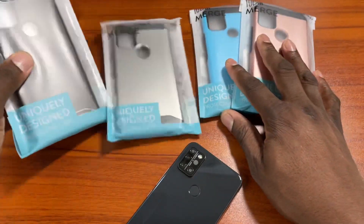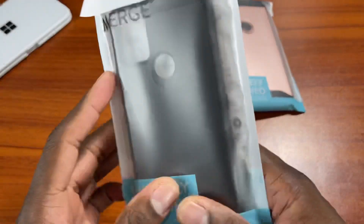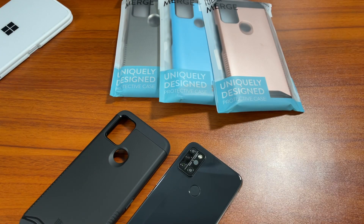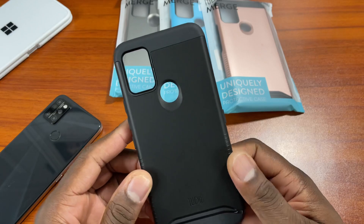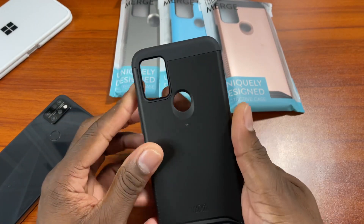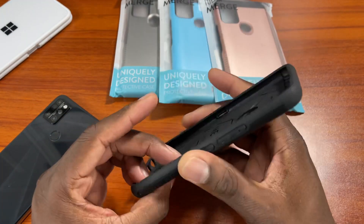Here's all the colors offered by Tudia for the Merge series for the A9 Pro. I was just so shocked — I cannot believe that UMiDigi has made it to the Tudia Merge level. The Tudia Merge series has probably become the staple of the company, that go-to case. Every company has one where there's a case that just works and everybody buys it. This is probably Tudia's top of the line case — I'm not sure, but it is definitely a great case.